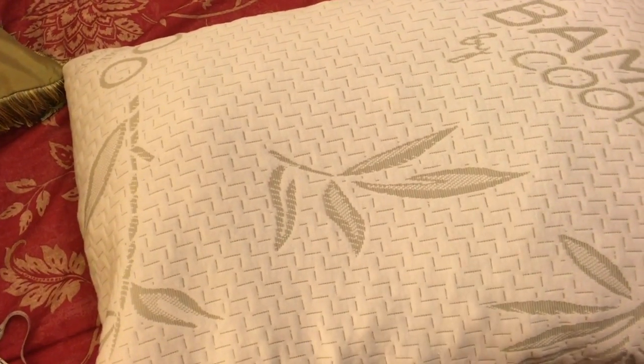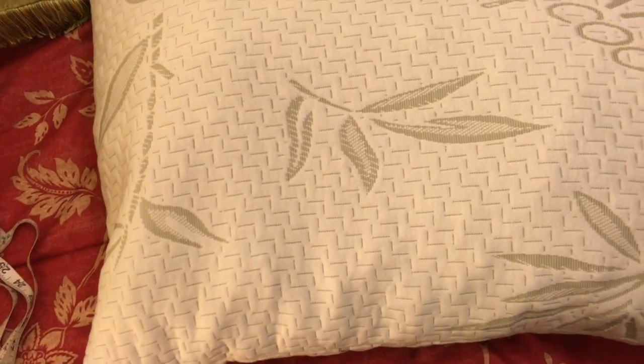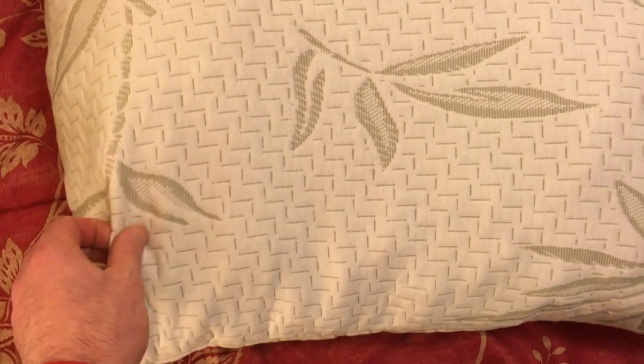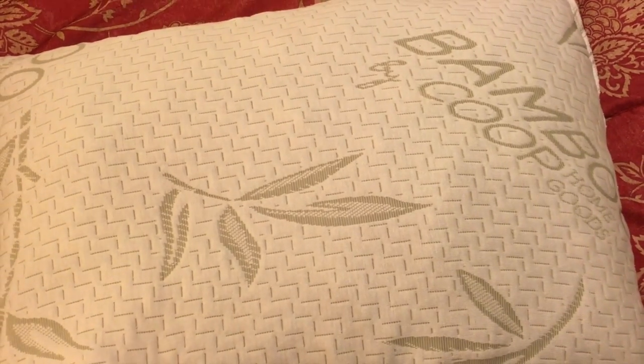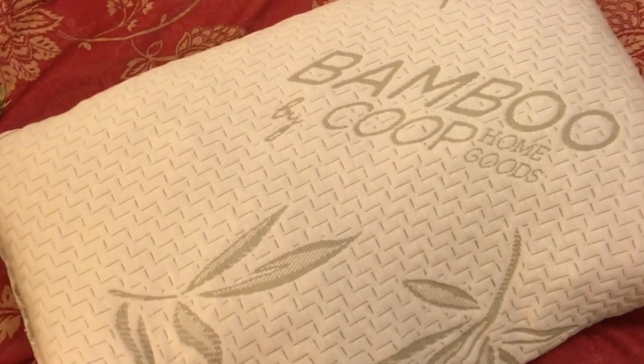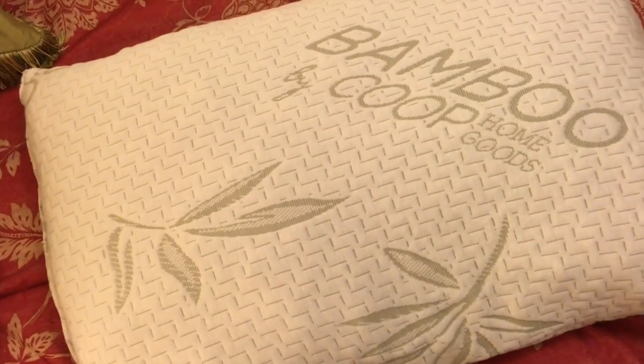Personally, I seem to sleep better on that style instead of something more bouncy. It comes with a really nice outer shell. It doesn't come off, but you can put the whole pillow in the wash like a regular pillow — you just have to make sure to dry it really well so it doesn't get moldy. The outside is polyester and rayon, and it's about 50 bucks.